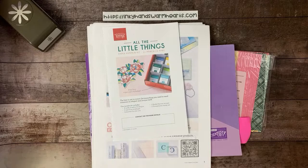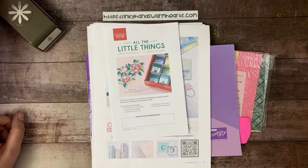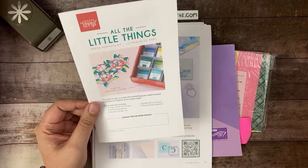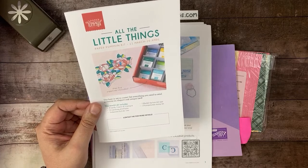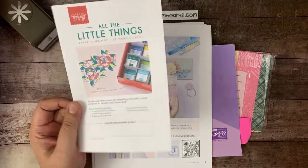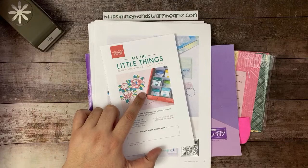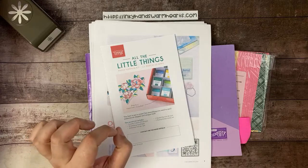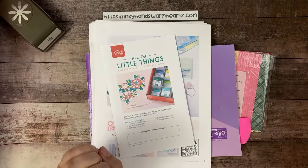This is Kelly. Just waiting for everybody to start rolling in. If you are new to my channel, please say hi and let us know where you're here from. I appreciate you guys being here. So don't miss out on Paper Pumpkin — nine cards, three each, three designs. There's going to be some iridescent foil die cuts. Shaded Spruce is the ink spot, and it's going to come with a pretty cool stamp set. More information on my website, inkyhandswarmhearts.com. Click on Shop With Me, choose Paper Pumpkin, and you can see all the information about the latest kit.